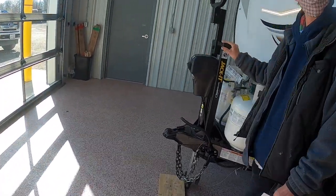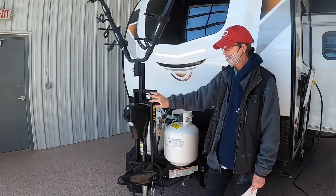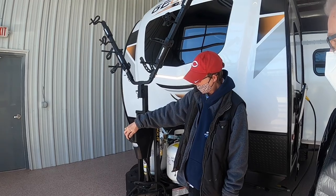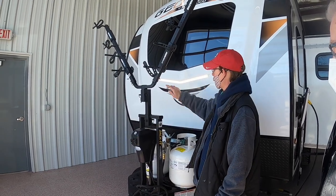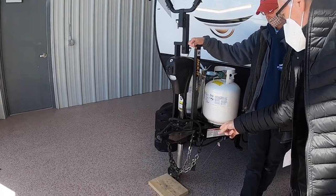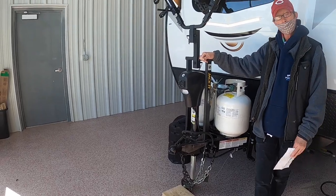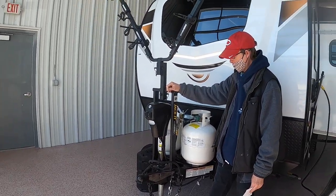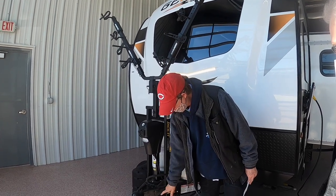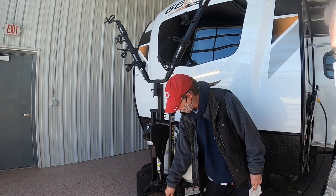At the front you have your tongue jack, which is automatic. You have docking lights here and up top. You have your seven-point pin plug and your breakaway cable for your emergency brakes on the trailer, and then of course the chains.